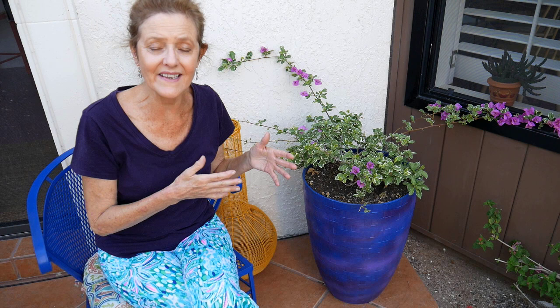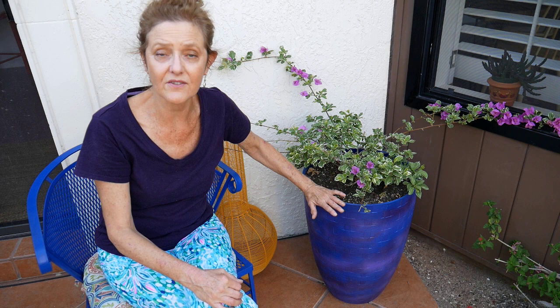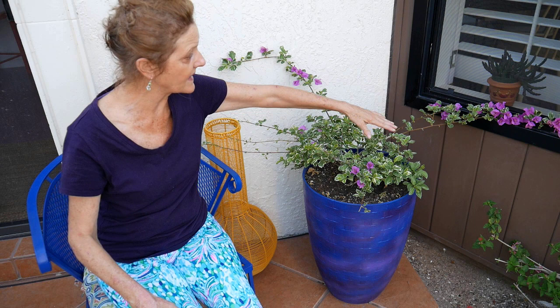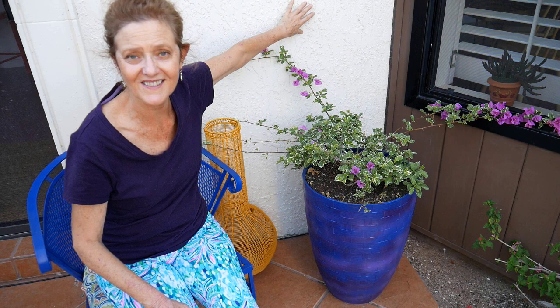Hardiness differs a little in containers. Bougainvilleas are hardy from zone 9b to 11. If you're in a borderline climate like zone 9b, you can get evenings that dip below 32, but you can easily cover it with a sheet. I've found mine are fine down to 30, but if it dips below 30 I will cover this one. This one also has a bit more protection because it's in a corner, not out in the open.